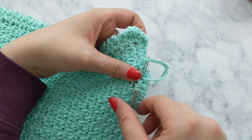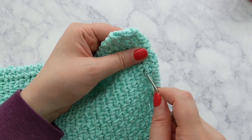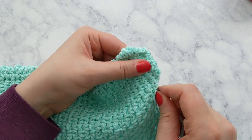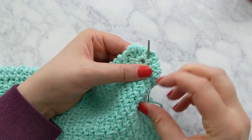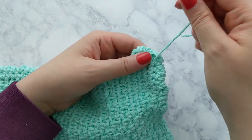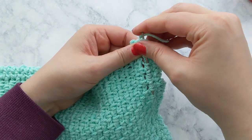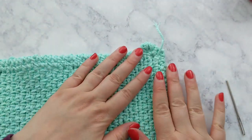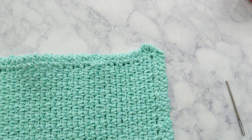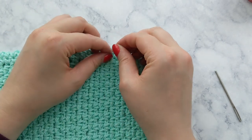Once you feel like you've gone down far enough, work your way back up in the reverse direction. Just make sure when you go back up you don't re-enter the same stitch you just came out of, otherwise you'll unravel what you just weaved in. Go back and forth along that same row until you feel your end is sufficiently weaved in, then cut your tail and repeat for any other tails. Once I've weaved in my tail I just snip it, adjust with my fingers to make sure you can't see it at all.